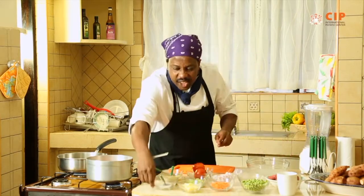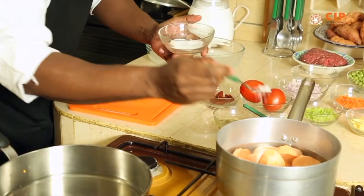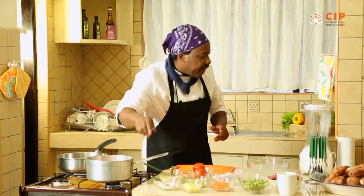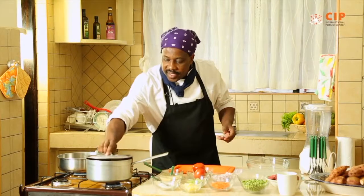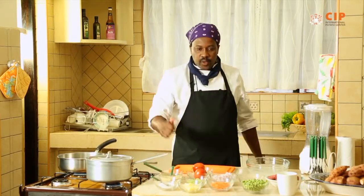You need to put in a dash of salt — just a dash of salt. The orange flesh sweet potato comes almost naturally seasoned and packaged, so you only need to adjust it a little bit so that you can get the desired results. We cover that and we're good to go.